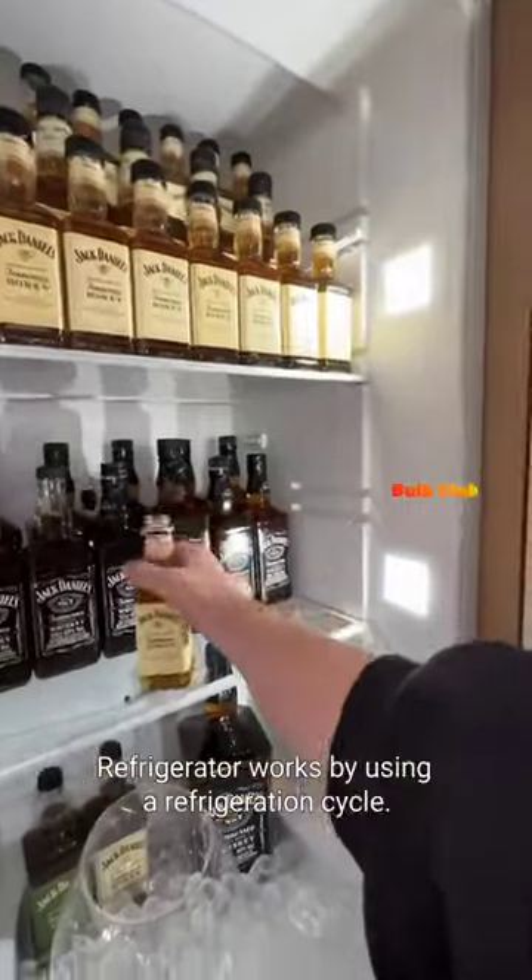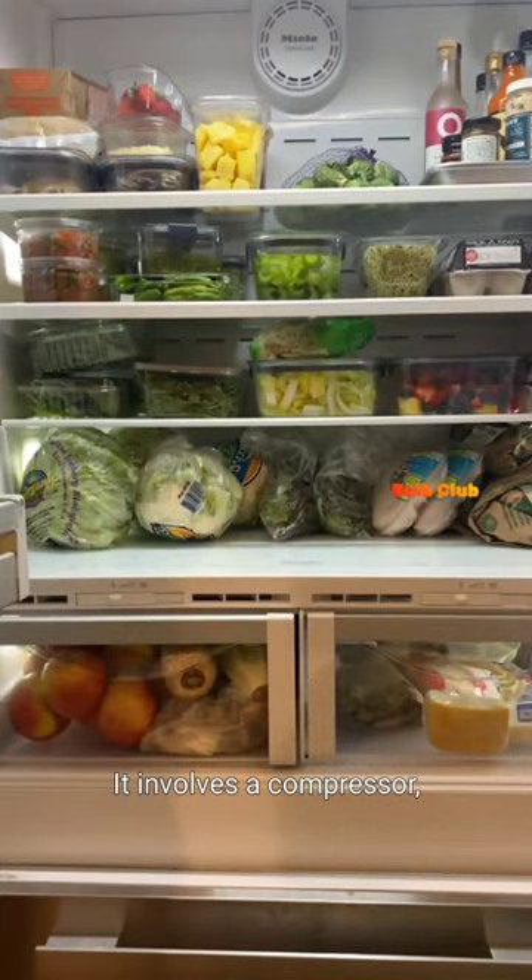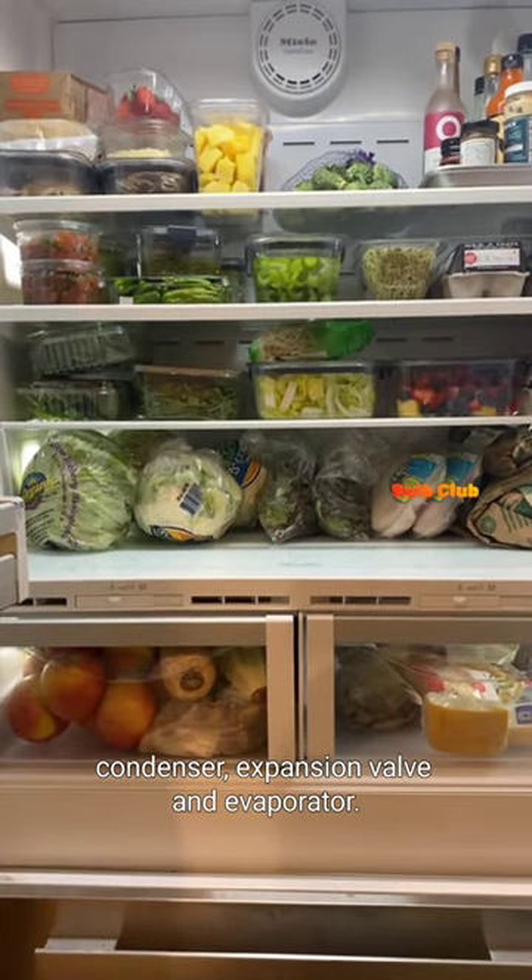How does a refrigerator work? A refrigerator works by using a refrigeration cycle. It involves a compressor, condenser, expansion valve, and evaporator.